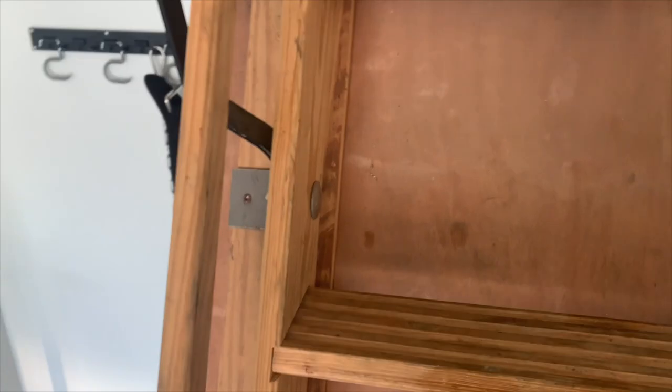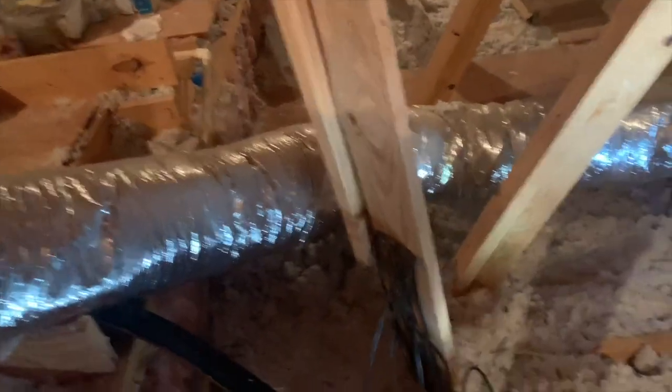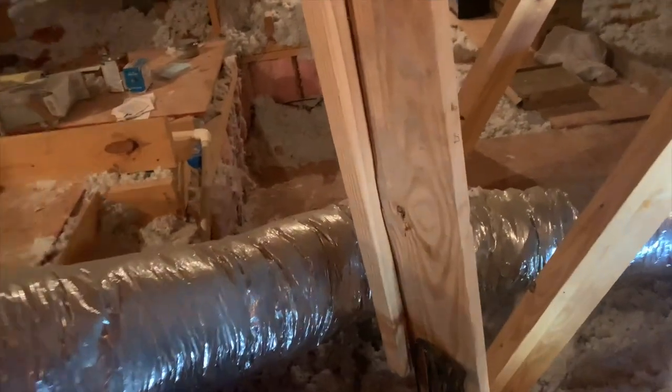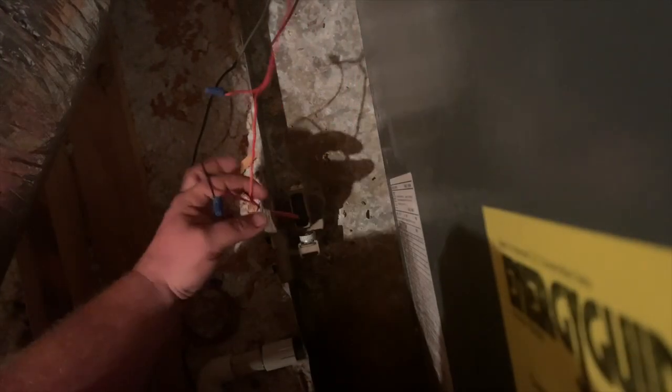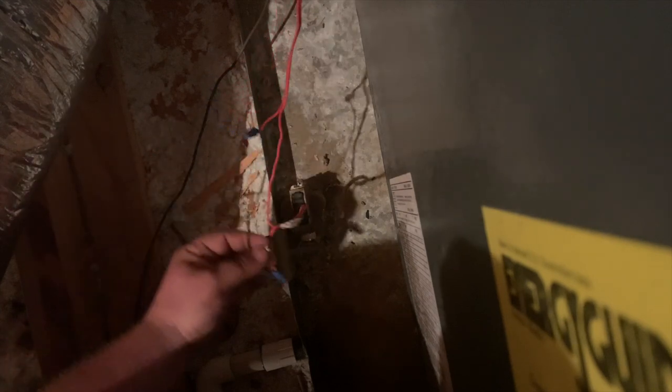Okay, we'll climb up here. I shouldn't need my light — if I remember right, there's plenty of light up here. I just gotta find the light switch. There we go. It's a Goodman system. So there's the switch — kill the power. This is an old-style Aqua Guard.